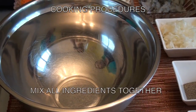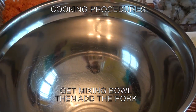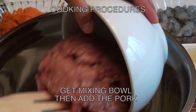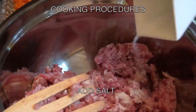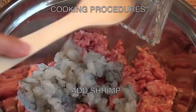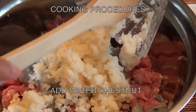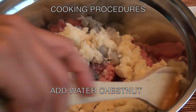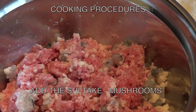All you need to do now is mix all the ingredients together. Get a mixing bowl. Put the pork in the mixing bowl. Add the salt. Add the shrimp. Add the water chestnut. Add the shiitake mushrooms.